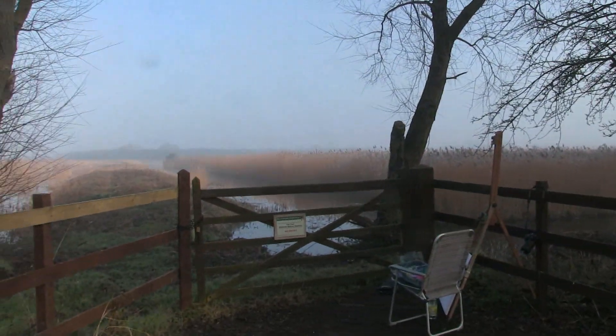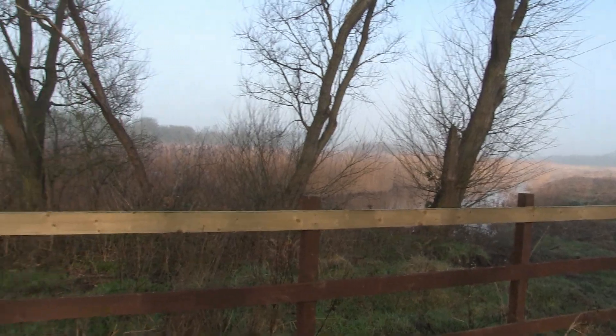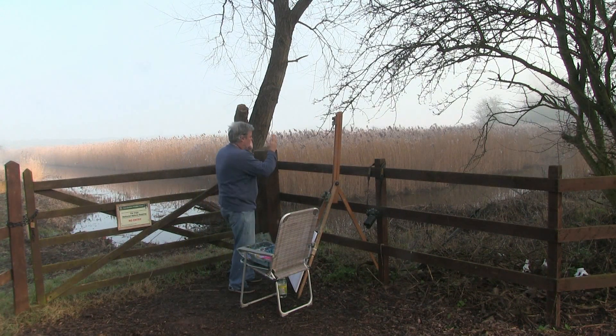I've been looking for a spot to paint and this one looks interesting. I've got access here, the car nearby. The view I want to take is the one looking up the stream, the dike here and the dike there, taking them both into account.